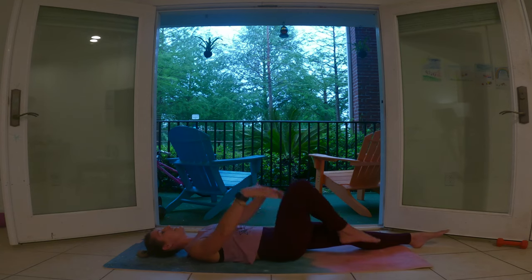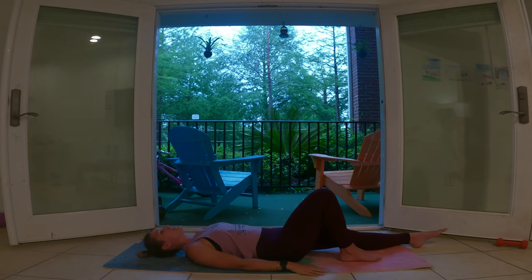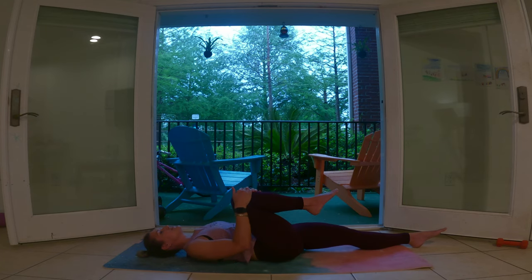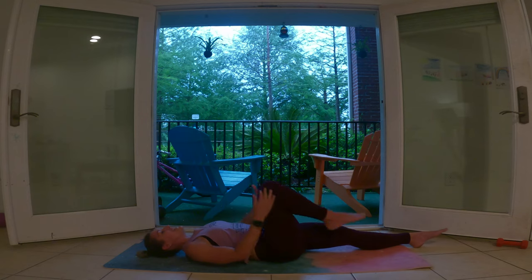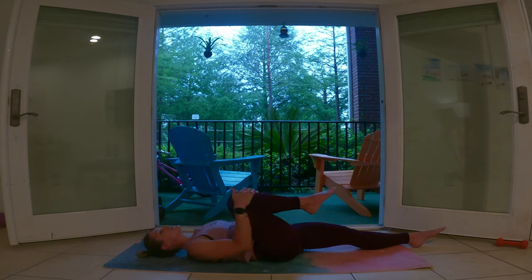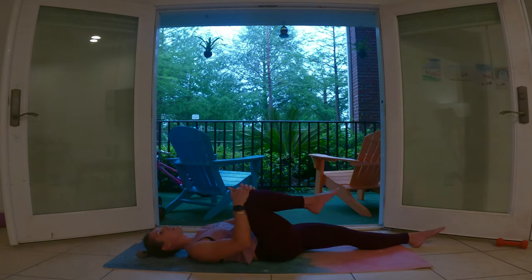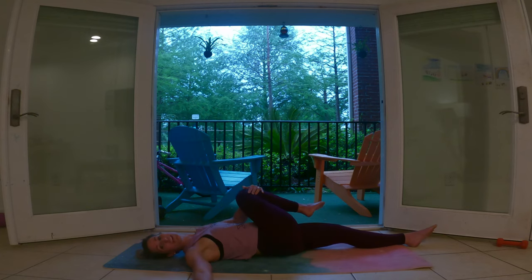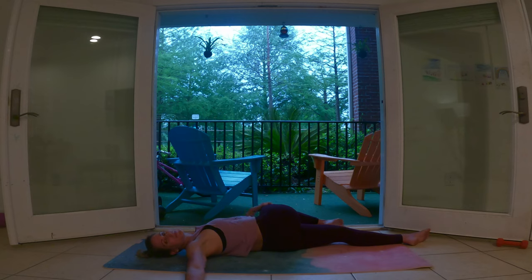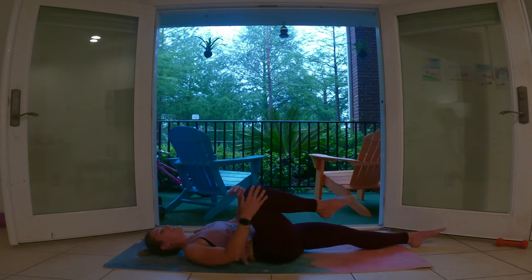Extend that left leg, let's draw the right knee up. And down. And in. And out. One more, and out. On this lift, we're going to cross that leg over your body. I'm going to twist with my right hand coming down, looking towards you. Carefully rotate, just keep it comfy. Inhale to center.